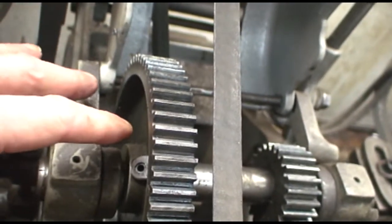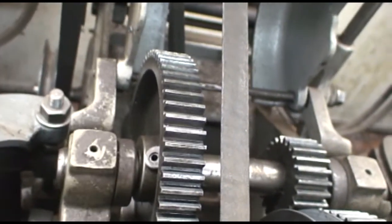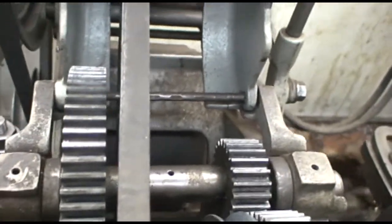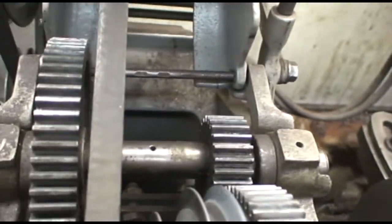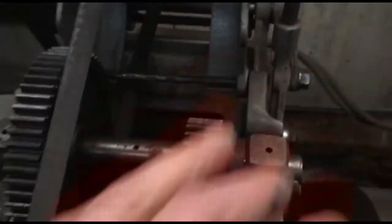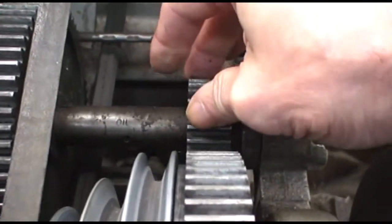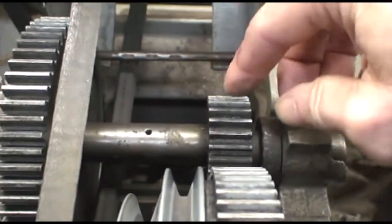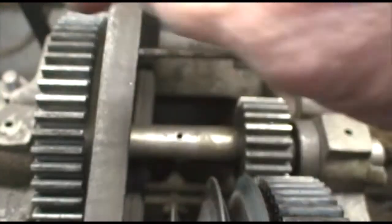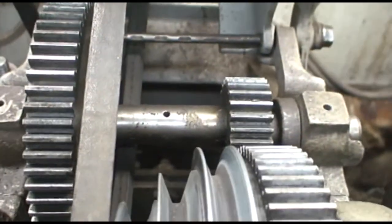So once you take the back gear assembly off, the two brackets that hold the eccentrics for moving the back gear in and out will slide off, and you'll be left with a shaft. Atlas actually calls this a sleeve in the diagram, and I'll show that at the end of the video. There is a bronze bushing on each end, and you have to drive the bushing out from each end and then replace it.